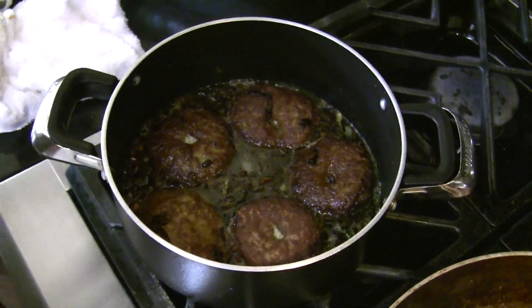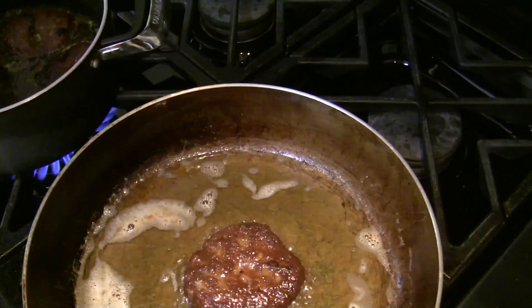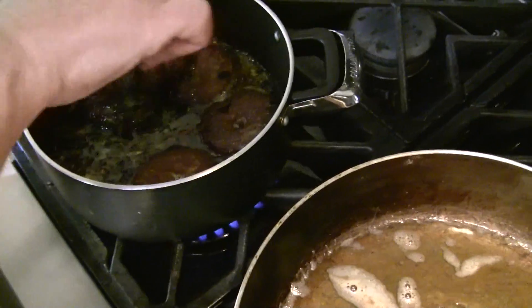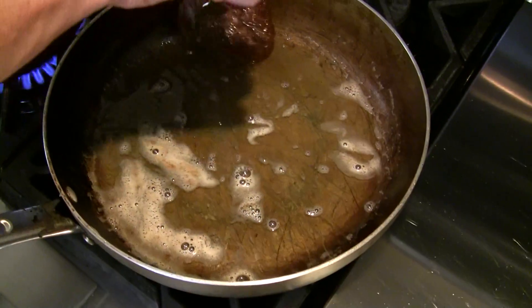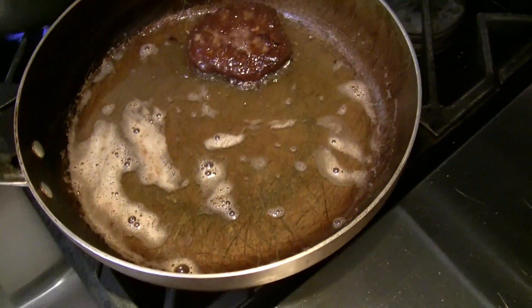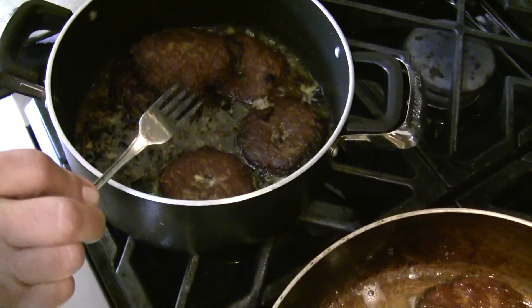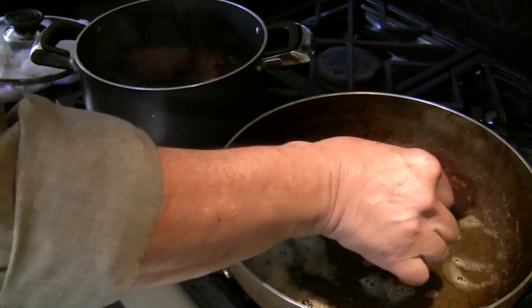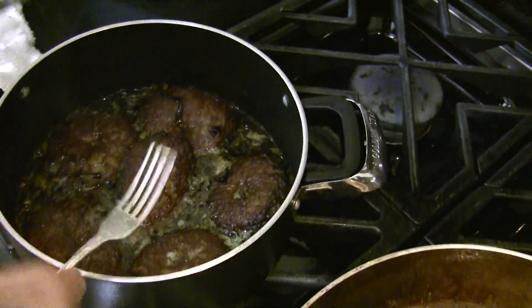I'm going to cover this after I'm done with the other patties. I've already turned off the heat, and it's starting to boil so I'm going to turn it down to low heat. Just like so — cover it.